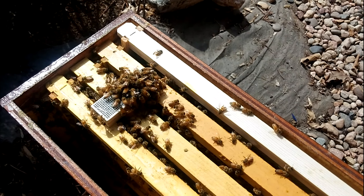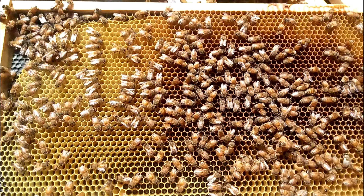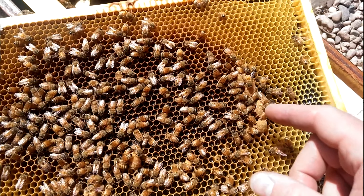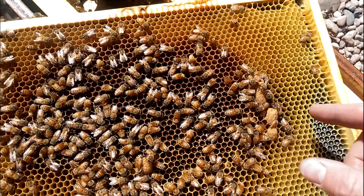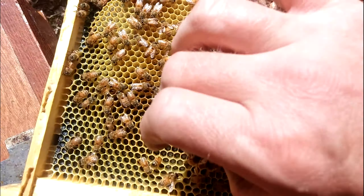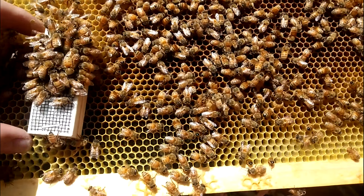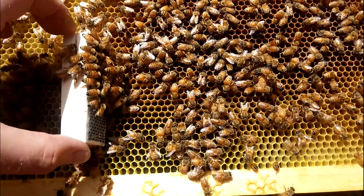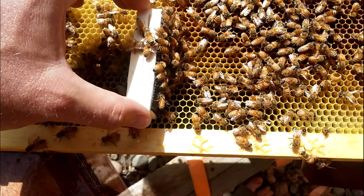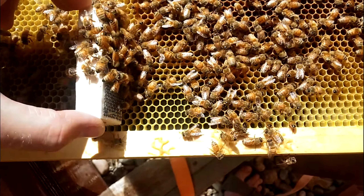We'll keep her nice and safe until we're ready to let her out. We'll take one of these frames - this is a brood frame, or was a brood frame - so there's plenty of nurse bees on it. They were here about three days without a queen and they're still trying to build a queen, but they won't need to. I like to put the queen cage sideways so that the wire side is open no matter what.